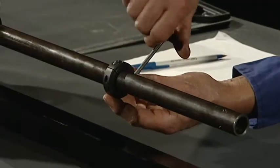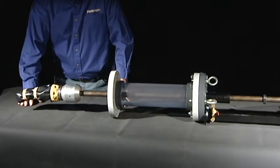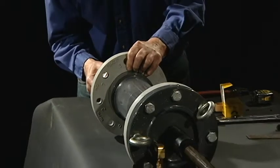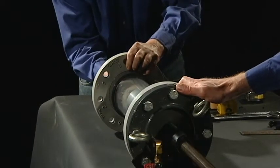Position and secure the insertion depth lock collar on the inflation ram. You are now ready to load the multi-flex pipe plug into the launch cylinder. Pull the plug into the launch cylinder with the inflation ram.